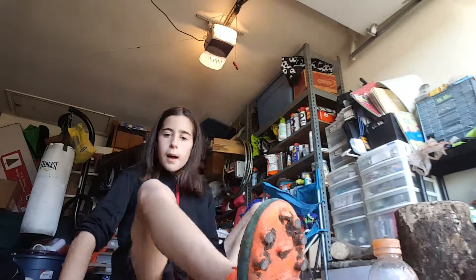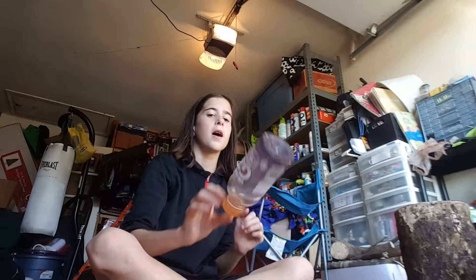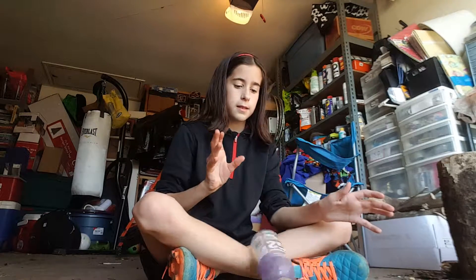Alright, so today I'm in my garage. I was just shooting something at this punching bag but I didn't make a video. But now look at that punching bag. So today my flipping bottle is making — and I'm also going to try to cap it. I don't know, this floor is very not easy to cap it.